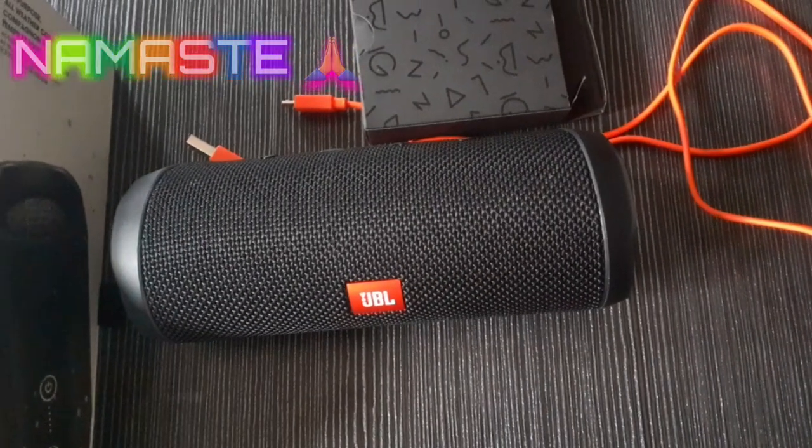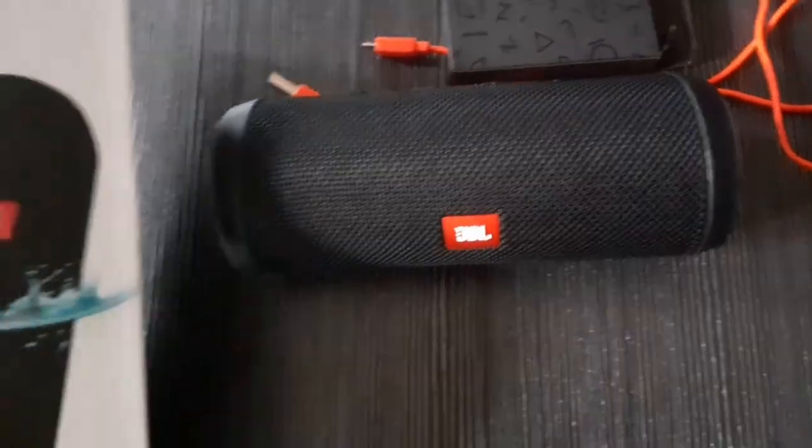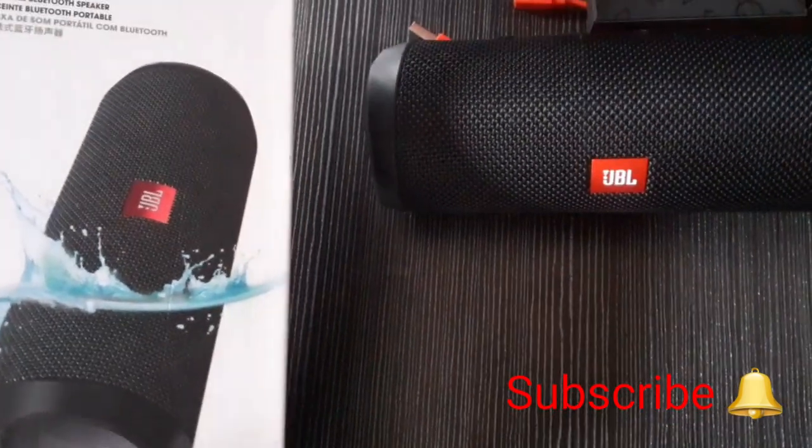Hello and Namaste to my YouTube channel. Friends, today I am going to show you the JBL Flip 4.